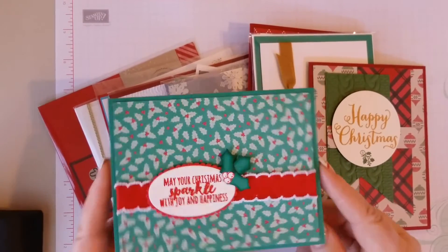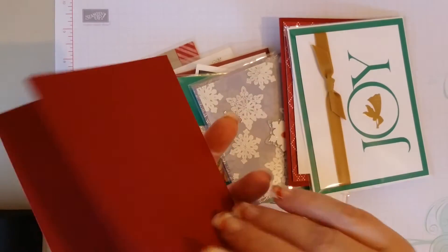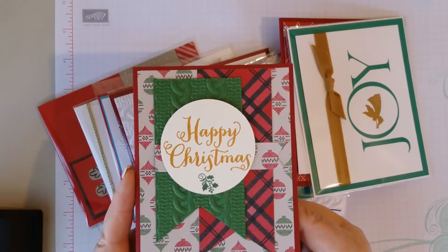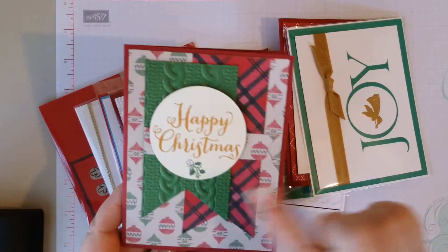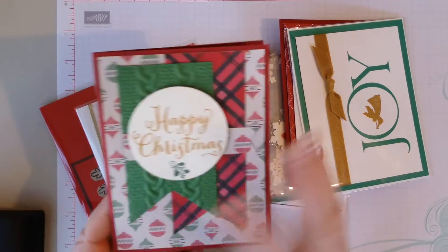But this was mine. This one does not have a name — it's got the sweater weather embossing folder, it's very nice.